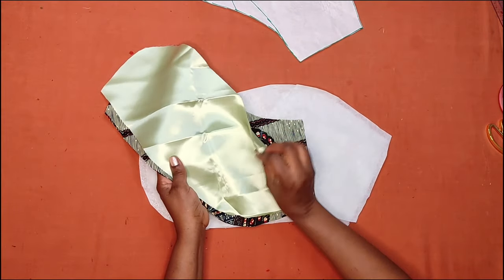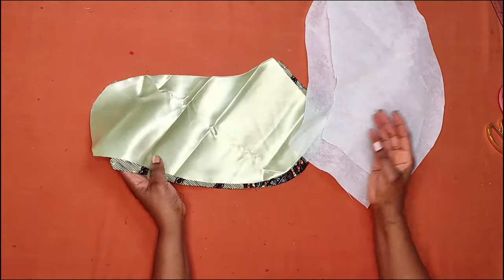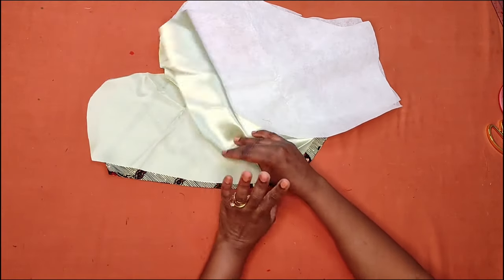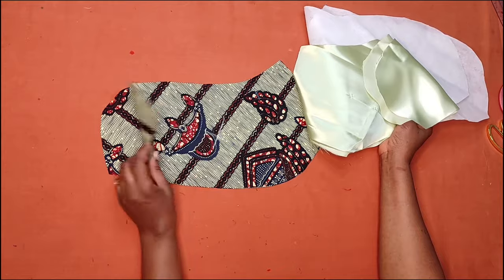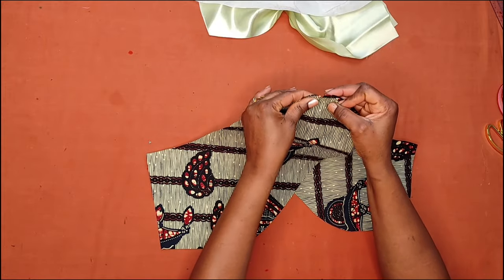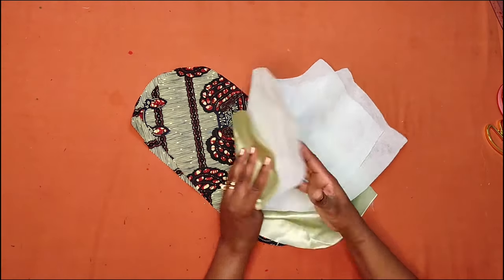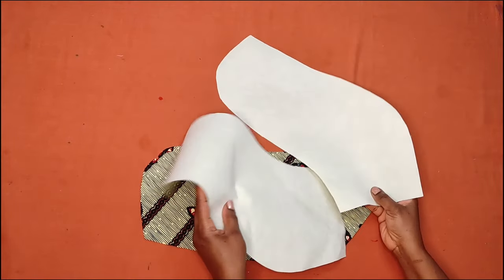I also cut the hard interfacing using the same pattern. The interfacing gives the sleeve structure so it stands well. The next step is to iron the interfacing onto the lining pieces only — I will not add interfacing to the main sleeve at all. You can see the notches will align with each other nicely. I'll iron the interfacing on the lining now and show you the next step.